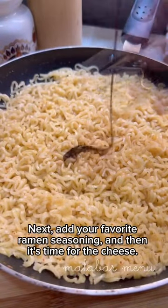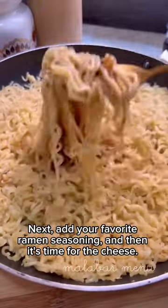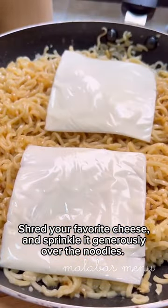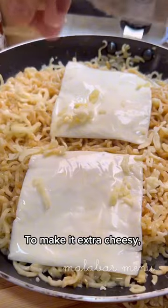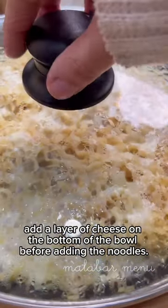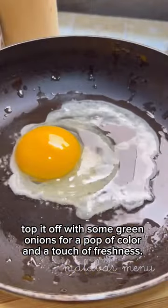Next, add your favorite ramen seasoning. Then it's time for the cheese — shred your favorite cheese and sprinkle it generously over the noodles. To make it extra cheesy, add a layer of cheese on the bottom of the bowl before adding the noodles.